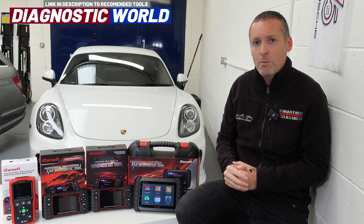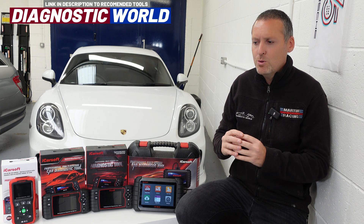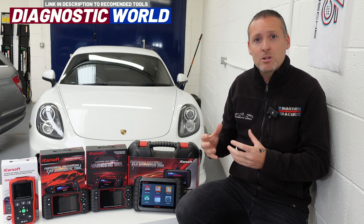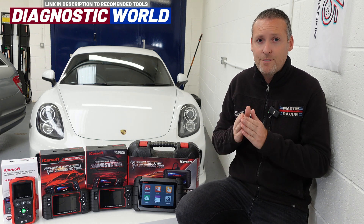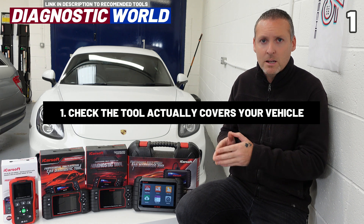Number one: these tools have a huge variation of system coverage, service, and special functionality. Not only that, but a lot of these tools may cover certain vehicles but not others, so the first thing you need to check is that the tool itself covers your vehicle.